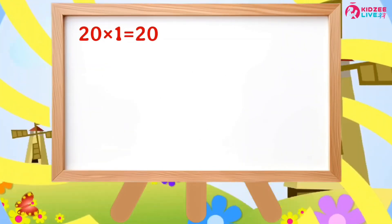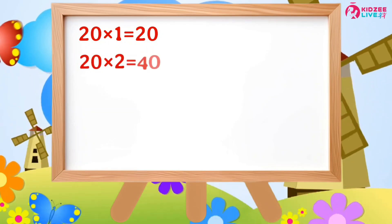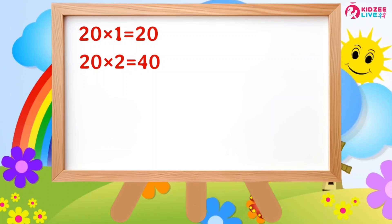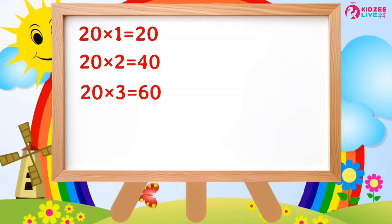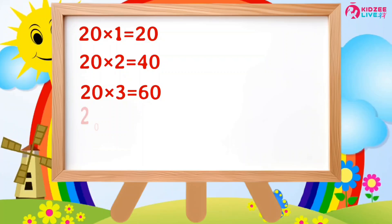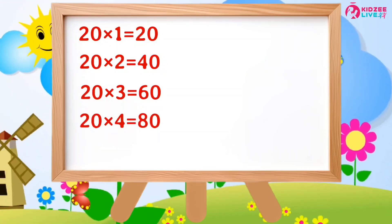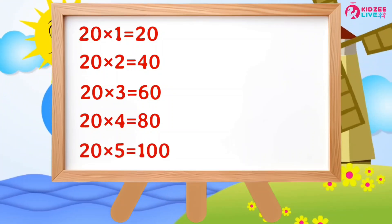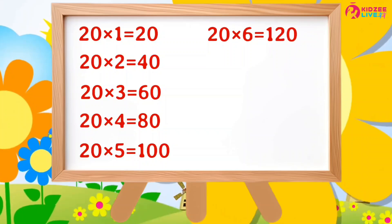One second children. 2×1 is 20, 2×2 are 40, 2×3 are 60, 2×4 are 80, 2×5 are 100.